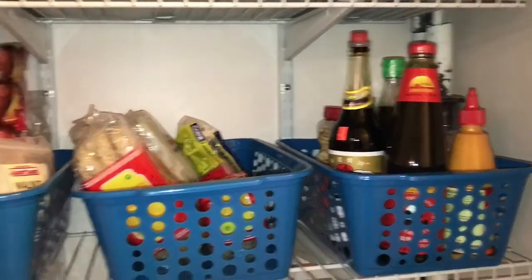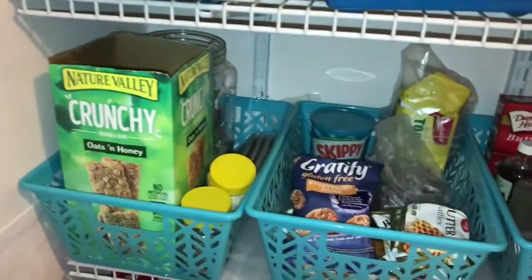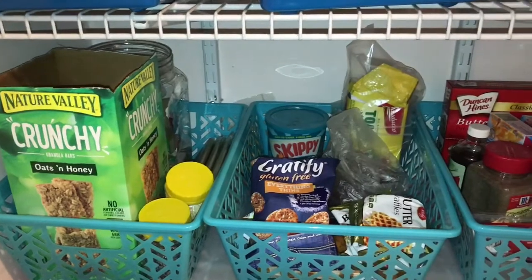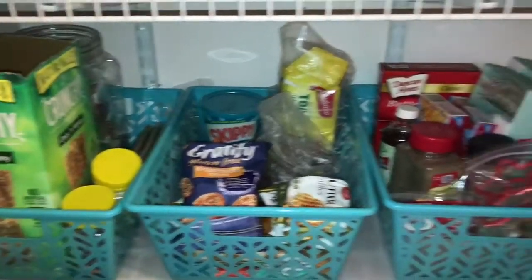To the left I have extra packets of dry noodles, and I also have nuts and beans. The third shelf has snacks, so it's just really easy to access and grab on the go. I have granola bars, peanut butter chips, waffles and toast, and to the right our baked goods.